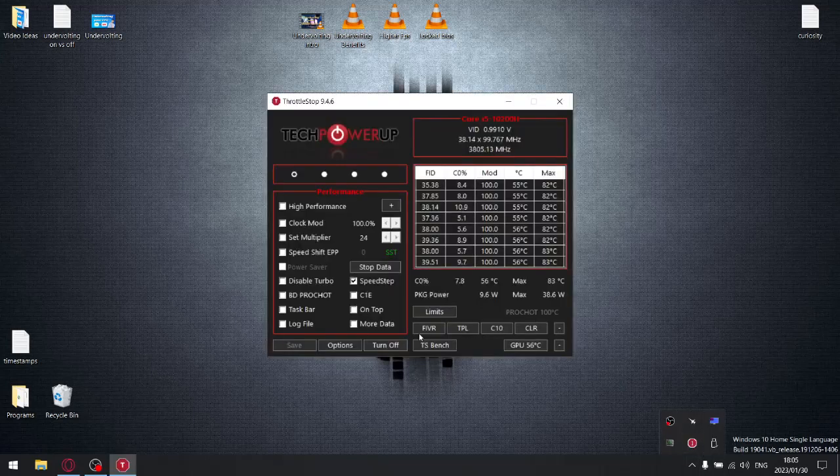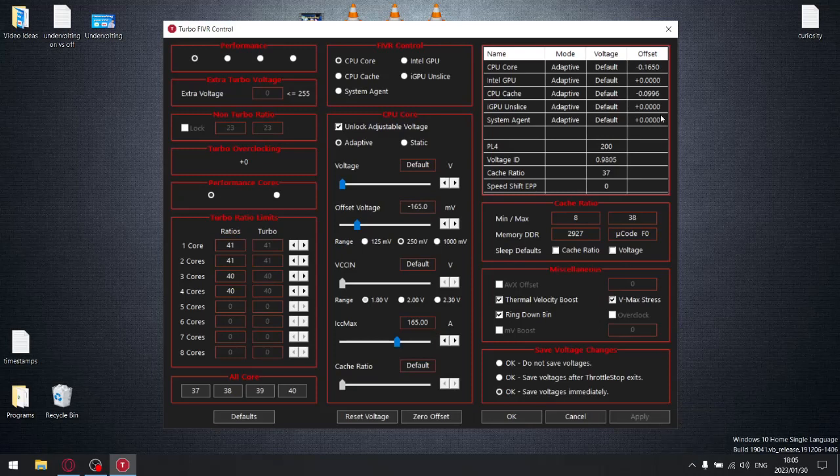I'm just going to open up Throttle Stop, then go to FIVR, and as you can see, on my core I have a minus 165 millivolt undervolt, and then on my CPU cache I've got a minus 99.6 millivolt undervolt. So I'm going to reset those values to zero just so I can show you the difference in temperatures.